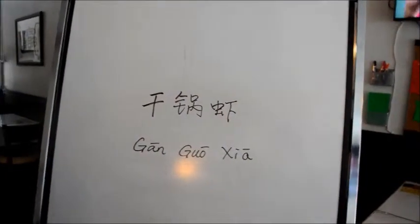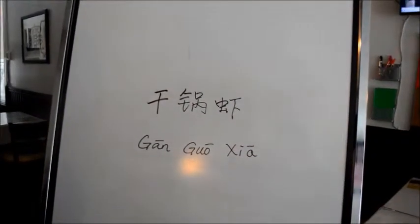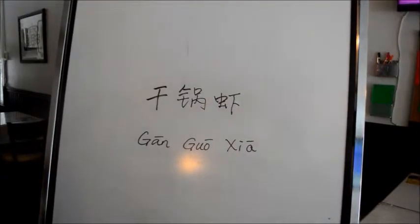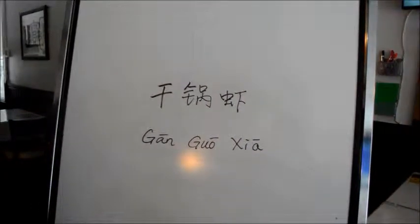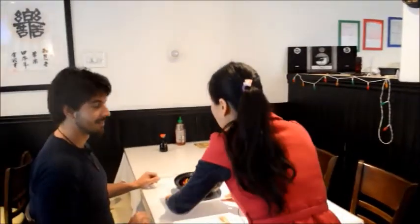So this dish is dry wok shrimp. It's the same as dry wok chicken with some spice, but with shrimp. The Gangguo Xia — the dry wok shrimp — is ready.